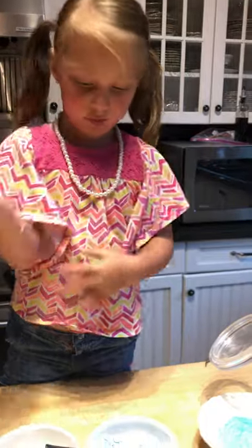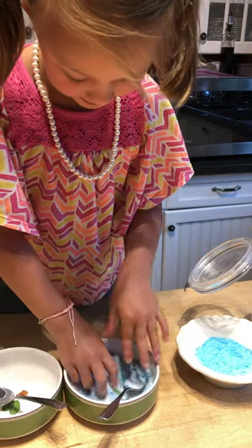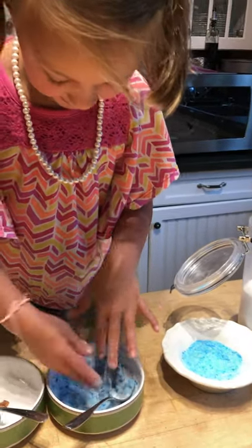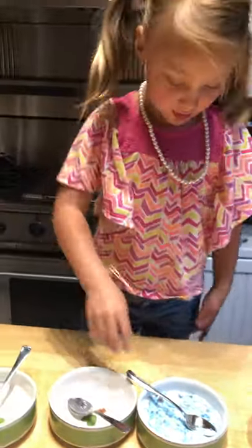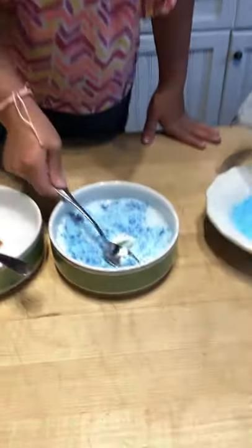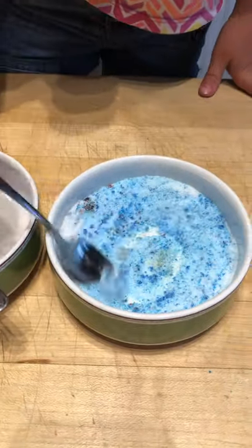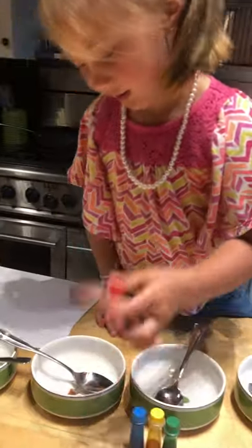That was easy! I'm just going to put my bracelet aside. That's as blue as I can get it. I'm going to see if I can do it with the spoon. That is great, that is perfect — that is the greatest one I've had so far. Now I'm just going to do regular red.